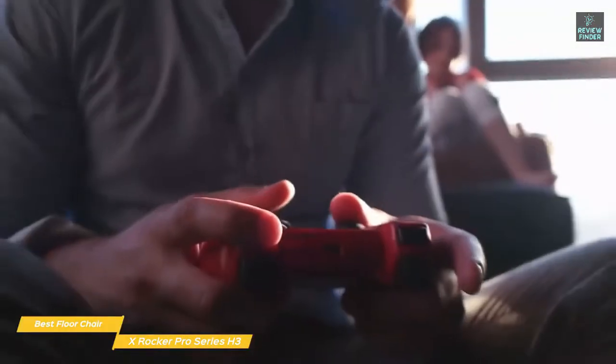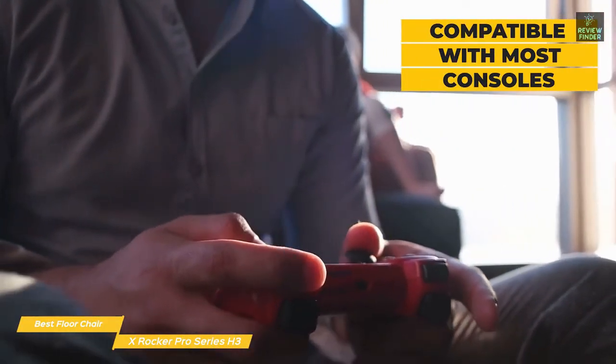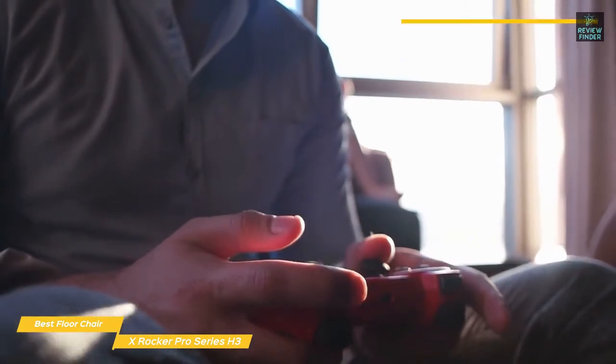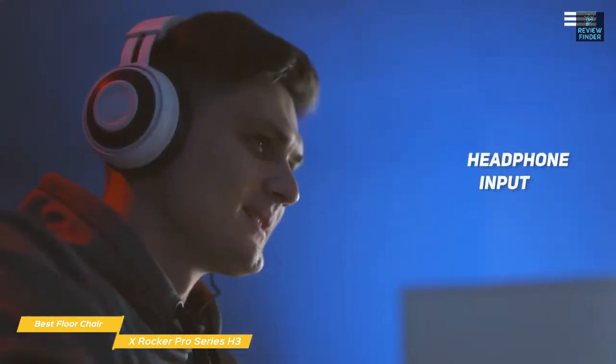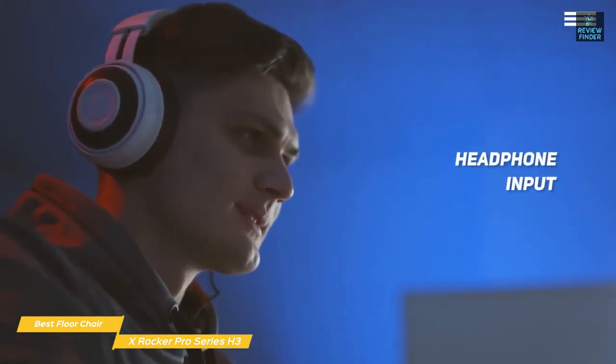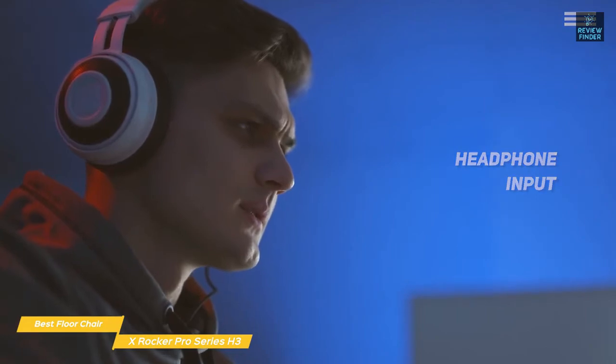This is a great choice for console gaming, as the chair's vibration system is compatible with Xbox, PlayStation, and most other gaming consoles. It's also compatible with home theater systems, making it an entire entertainment system for the whole family. You can also plug in headphones, giving you a more personal audio experience, which is ideal for times when not everyone is gaming or watching a movie together.